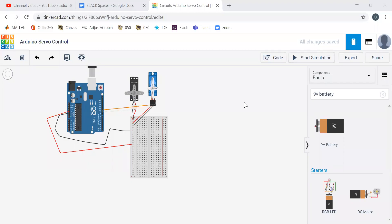Hi everyone, this is Professor Dan and this is our next video. We left off with how to control a servo. We built a motor circuit, played around with that, and now I want to have one last piece of functionality: how to control a servo with something like a potentiometer.